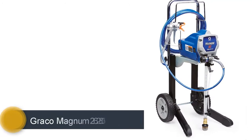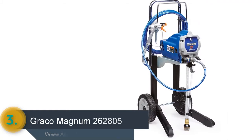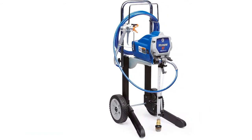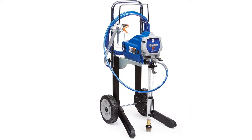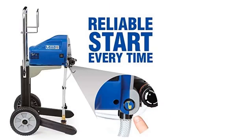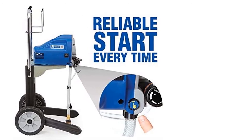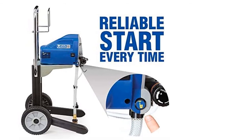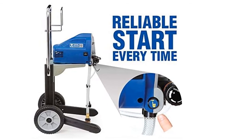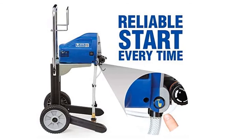As item number 3 we've selected the Graco Magnum 262805. It delivers 15% more performance than Magnum X5 and the larger spray tips support heavier coatings. This airless paint sprayer features easy paint flow control and reliable start every time. You can easily connect to a garden hose for fast and easy cleaning. The convenient cart design allows easy moving around your projects. True airless technology supports high pressure to atomize thick paints. It has a 5/8 horsepower universal high power motor and provides up to 3000 PSI high pressure piston pump.